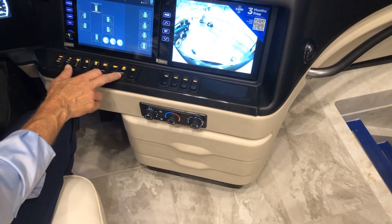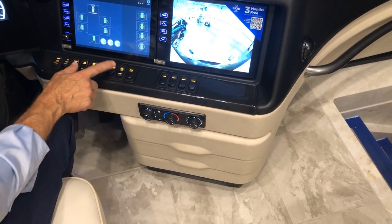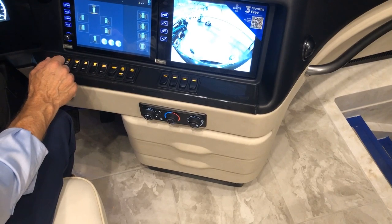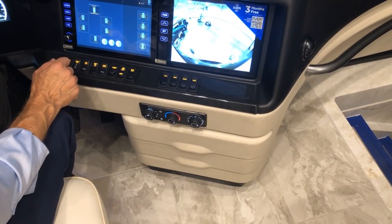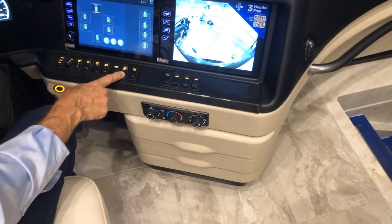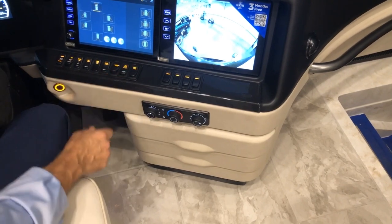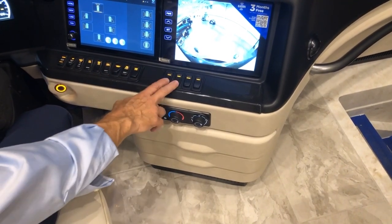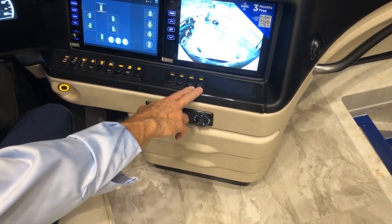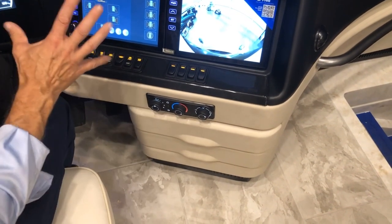The generator can be started right here — once it starts you can stop it here. You can lock or unlock the entrance door here. Visor and shade controls are here, and below that is the HVAC system for the cockpit area only.